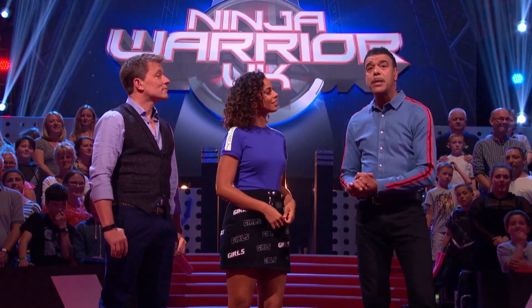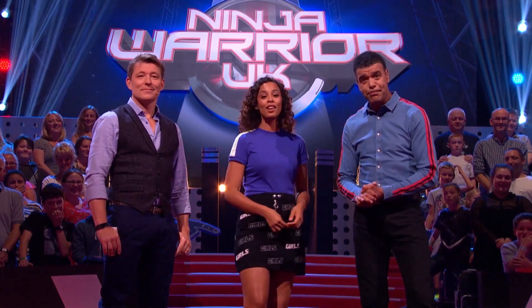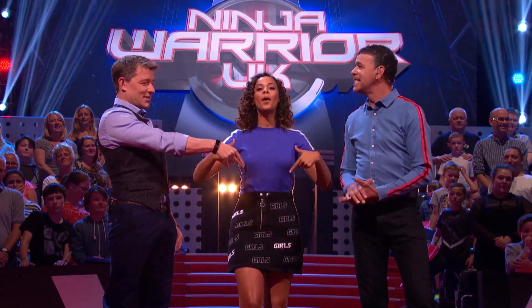Have you guys subscribed to the Ninja Warrior UK YouTube channel already? I did, Cammy, a long time ago. Yeah, me too. And if you guys haven't, just hit the subscribe button below — around there, just here. Simple.